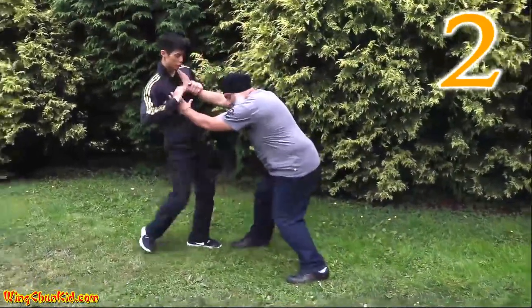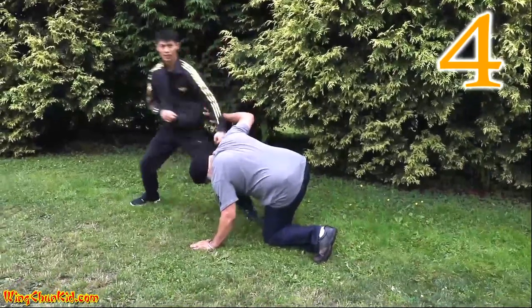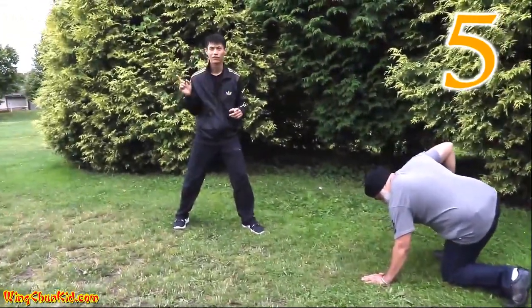Okay, one more time to show you how to do it. One, two, three, four, five — and I'm already out, checking my flanks.